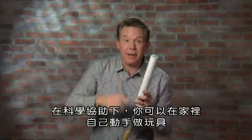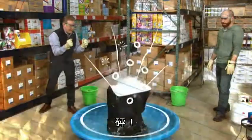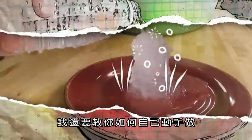Do-it-yourself toys you can make at home with a little help from science. I'm Steve Spangler, and I love blowing stuff up with the power of science. I'm going to show you how you can do it yourself.